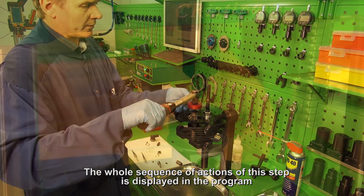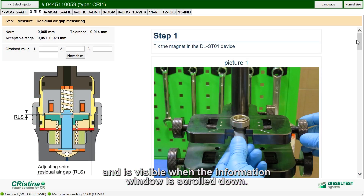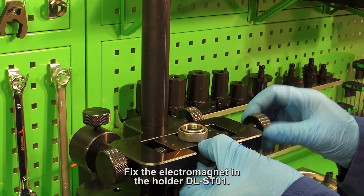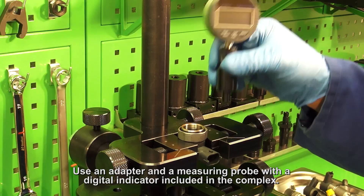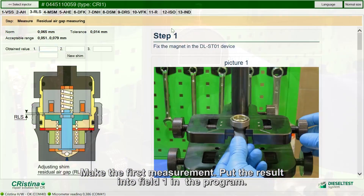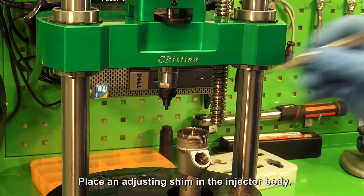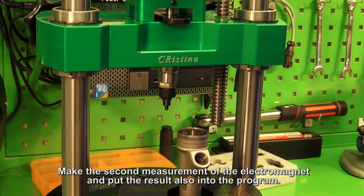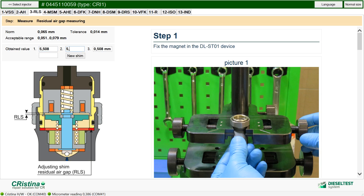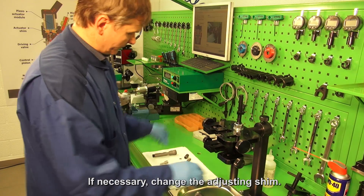The whole sequence of actions of this step is displayed in the program and is visible when the information window is scrolled down. In the third step, the residual air gap is measured. Fix the electromagnet in holder DLSD-01. Use an adapter and a measuring probe with a digital indicator included in the complex. Make the first measurement and put the result into field 1 in the program. Place the adjusting shim in the injector body and make the second measurement of the electromagnet, also entering the result into the program. When you enter the values of the old shim, a new size will be displayed. If necessary, change the adjusting shim.